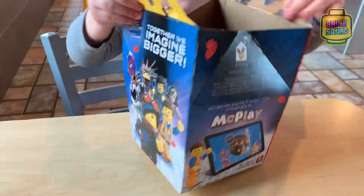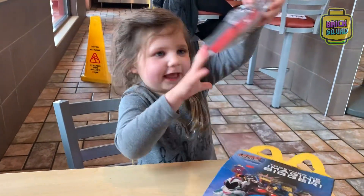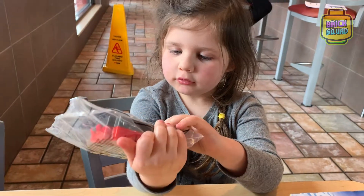Okay, open it up. What's inside? Oh my goodness! What is that? It's a Unikitty.